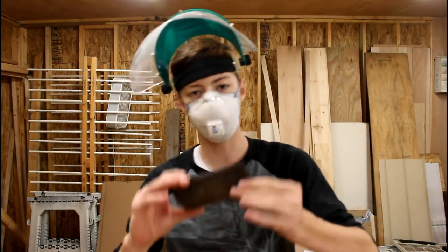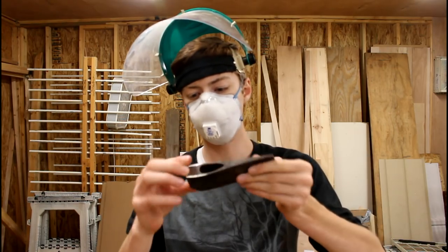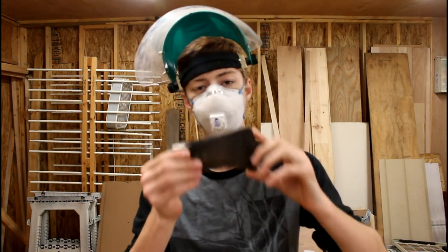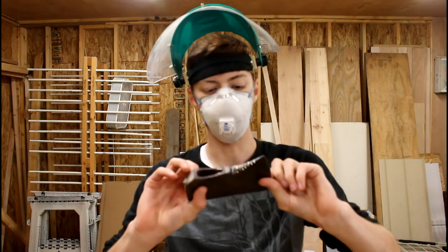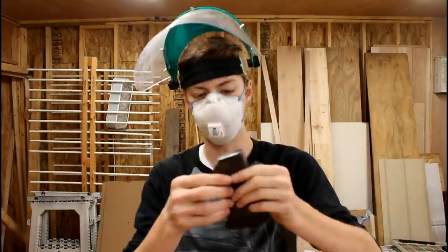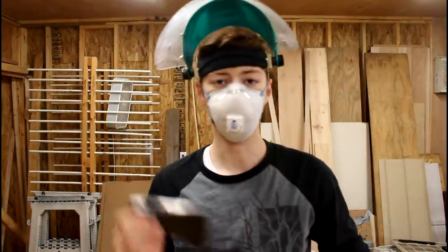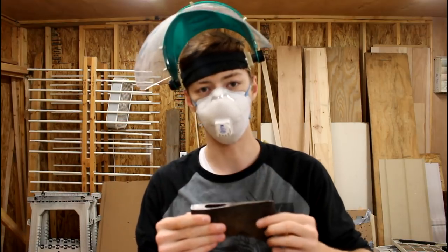I got the rough shaping mainly done with the angle grinder, and now I'm going to move to the bench grinder and finish up the rough shaping and do a little bit of the final shaping — get it more towards the shape that I want — and then I'll move to my sanders and further clean that up.